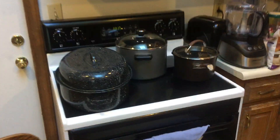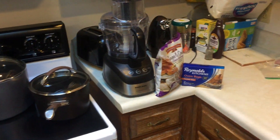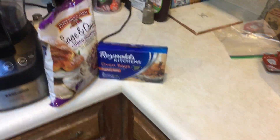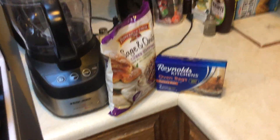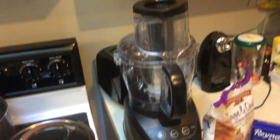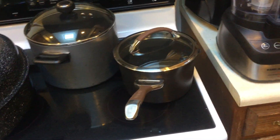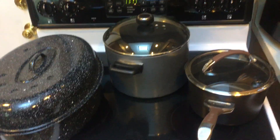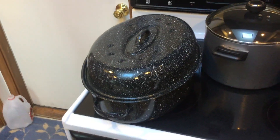Here are the basic things I use to prepare the turkey: the bag I put it into the oven, the cubes to make the stuffing with, the blender, the pan I boil the giblets in, and the pan I make the mashed potatoes in.